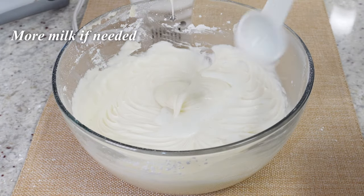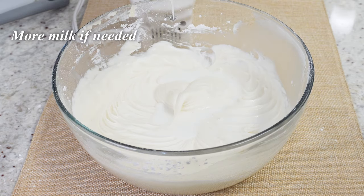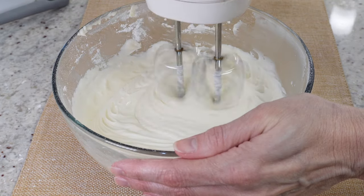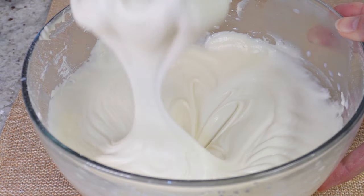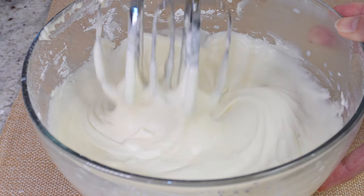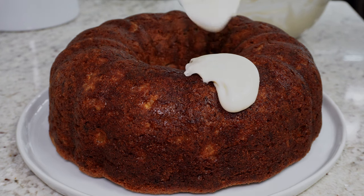Here I'm just adding in a little extra milk to thin it out a bit. Once you get it to the consistency you want, make sure your cake has cooled down completely — otherwise the glaze is just going to run right off when you add it.